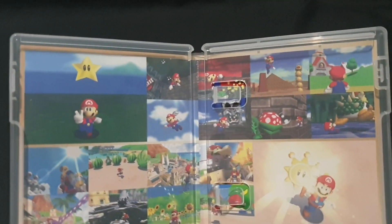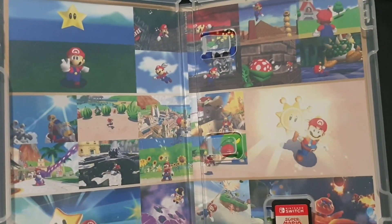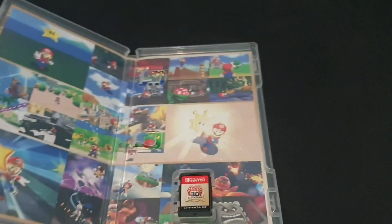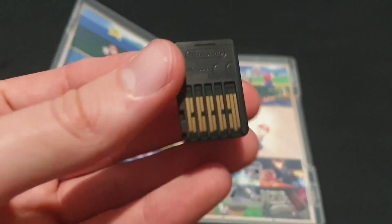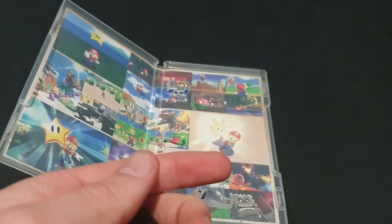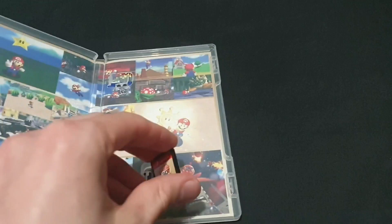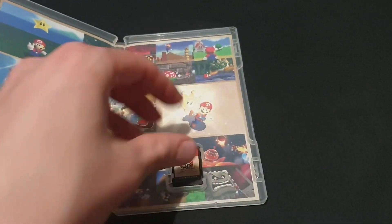Open it up once again. On the inside, along the top, we have some Super Mario 64 artwork. We then have Super Mario Galaxy along the middle, and then Super Mario Galaxy down the bottom. We have our cartridge itself, nice and simple. Reminds me very much of the original All-Stars with the gold and whatnot — so very nicely done.